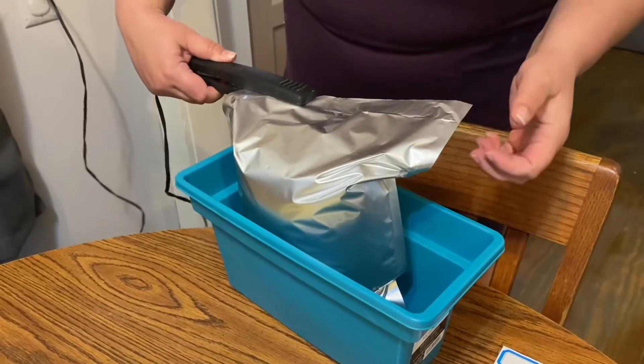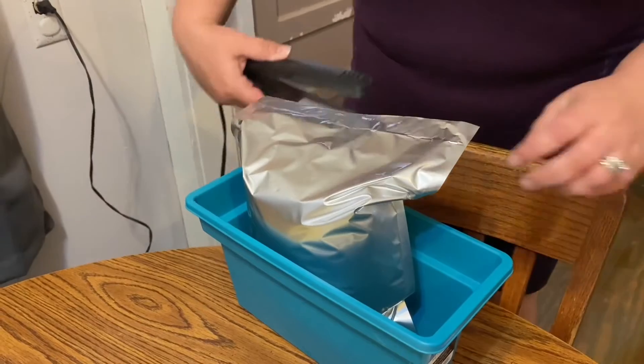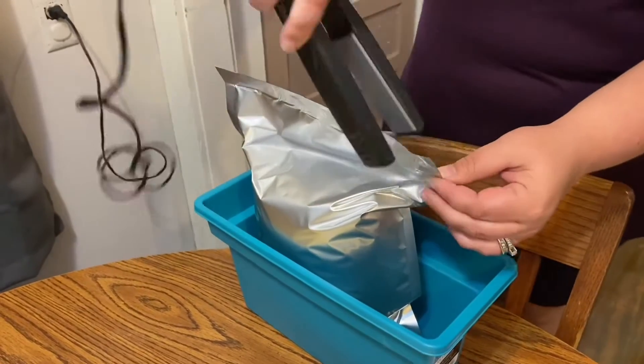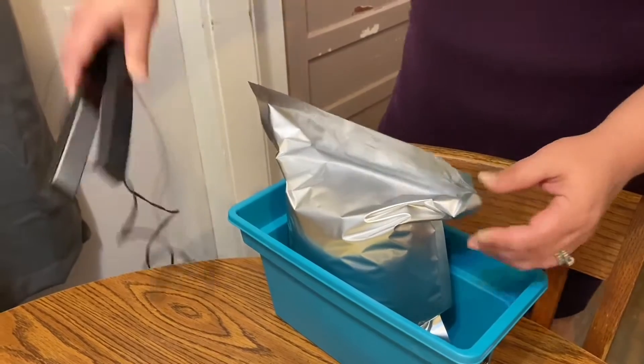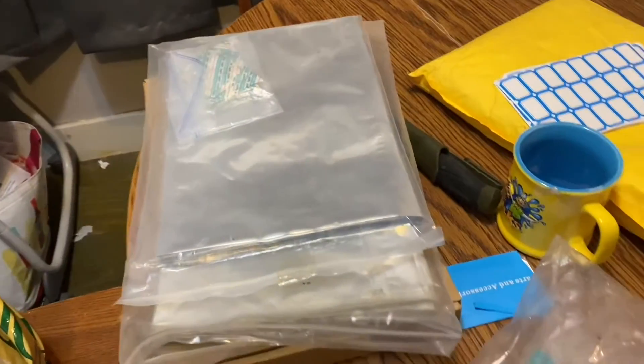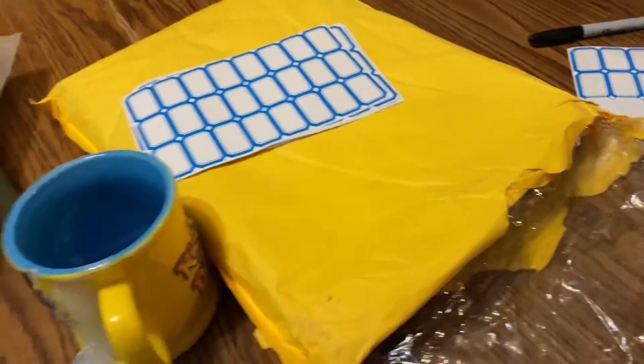We did some beans, about 250 pounds of rice, 200 pounds of beans, and 50 pounds of sugar. We still have a lot of flour and a bunch of other things to do, but we got a ton of mylar and still have more to go.